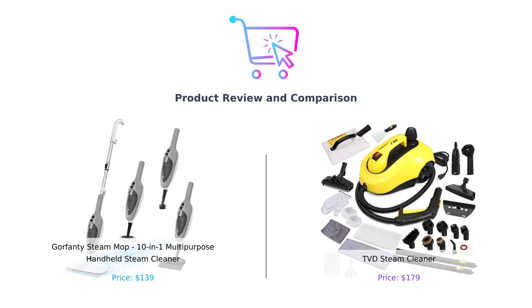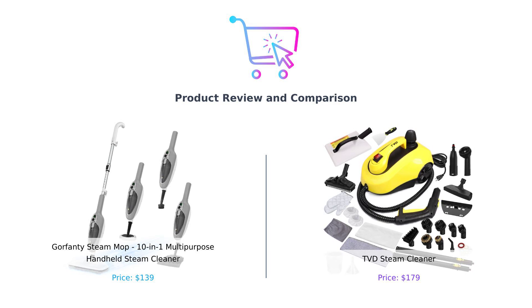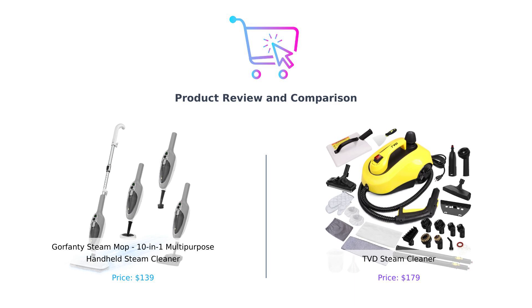Welcome back to Buy Smart. Today we're comparing two steam cleaners that promise to elevate your cleaning routine: the Gorfenty Steam Mop, a 10-in-1 miracle worker, and the TVD Steam Cleaner, the heavyweight champion of high-pressure cleaning.